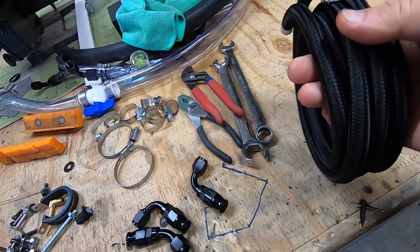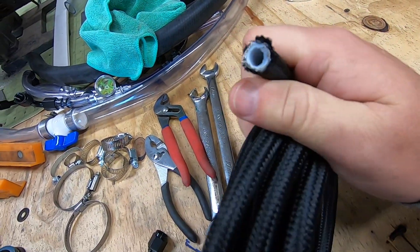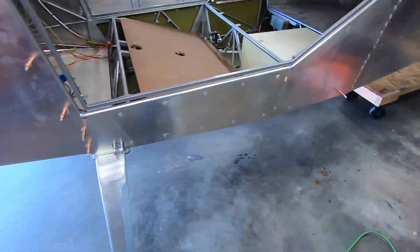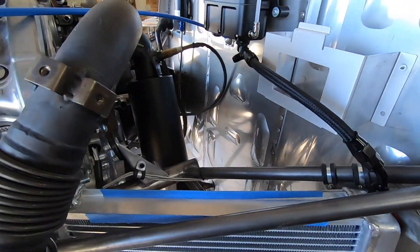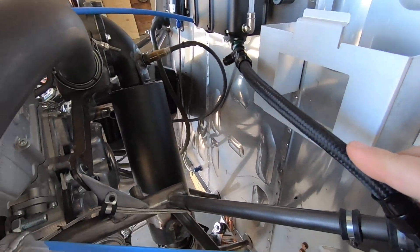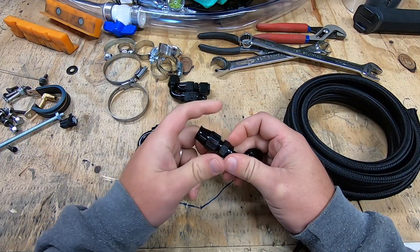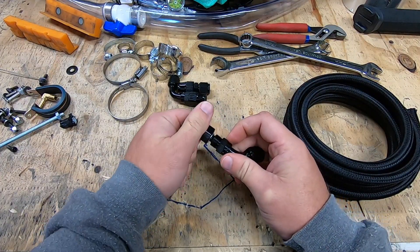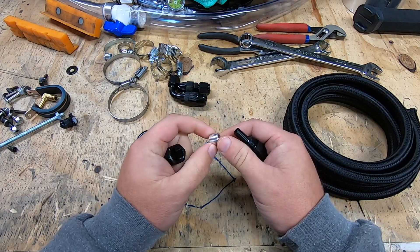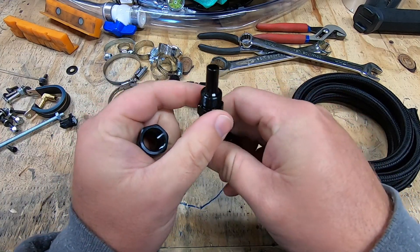It seems like I preface every video with a 'kids don't try this at home' warning, so here we go again. I've never made up AN lines before and I'm pretty sure there's better, more conventional ways to do it. But I don't want to invest in all those tools, mainly because I plan to have all these lines made up by Aircraft Specialty once I know what everything is going to look like. That means I need to get something functional in place prior to knowing what works and what doesn't.